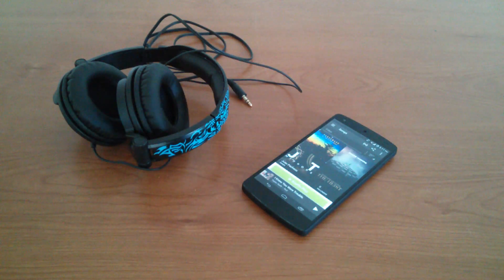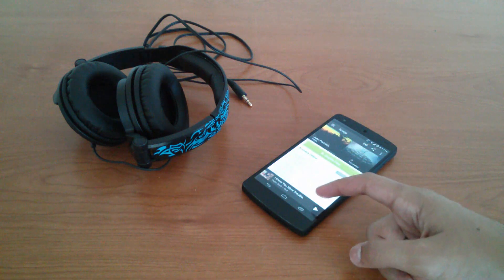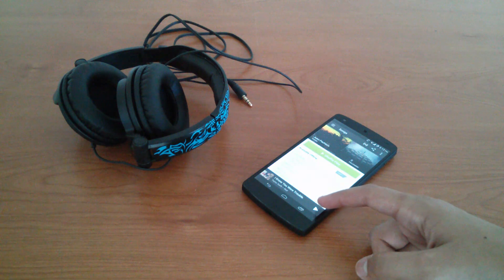A thing that's been criticized very harshly on the Nexus 5 is the speaker. While it's not a bad speaker, it definitely can't compete with beasts like the HTC One or the HTC One Max. The audio quality is kind of tinny and provides rather wretched sound, but it's better than some other phones out there, like the Nexus 4.